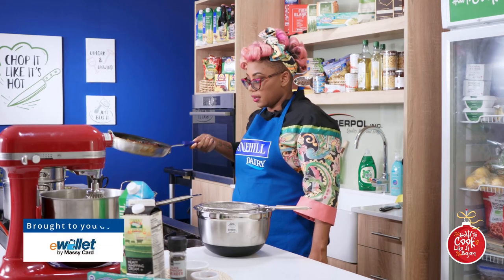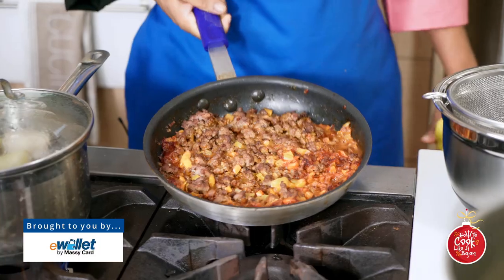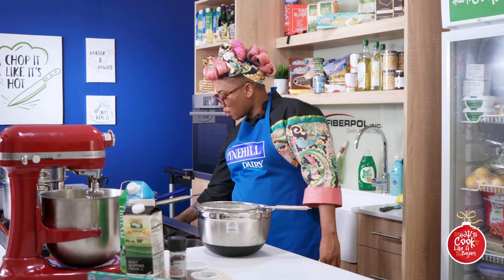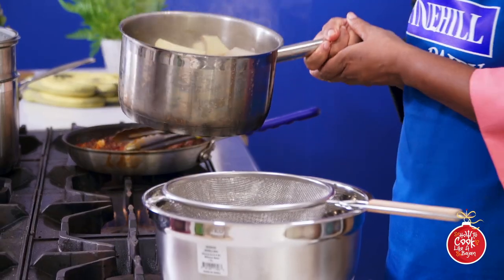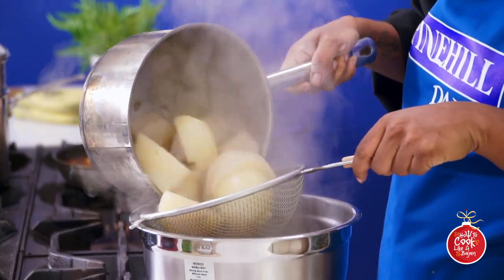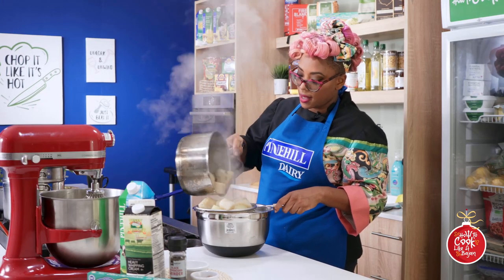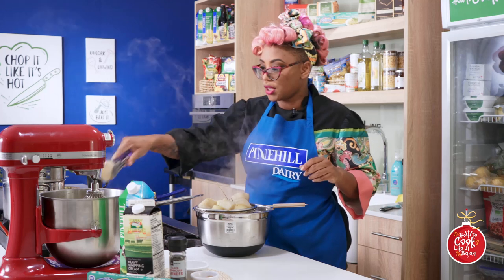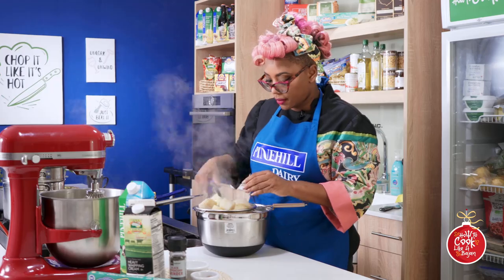All of our lovely lamb gravy is cooked down to this wonderful deliciousness. We can turn that off and our yams and potato are ready to make our mash. That is yam and potatoes.